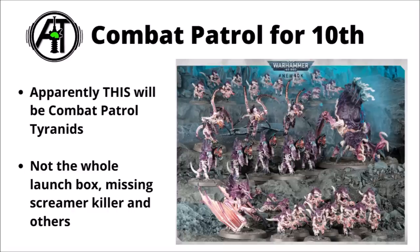It's also interesting to note that the Combat Patrol set for Tyranids in 40k 10th edition will be a subset of the Leviathan launch box — but not all of it. Looks like Combat Patrol Tyranids will have the Psychophage, the Winged Prime, 20 Termagants and 2 Rippers, 5 Barbgaunts, and 3 Von Ryan's Leapers. It's a fairly respectable set, but doesn't include everything — it's missing the Screamer Killer and the Neurogaunts among other things.